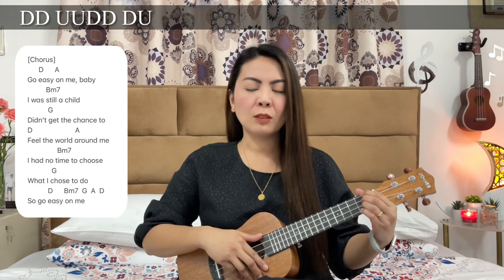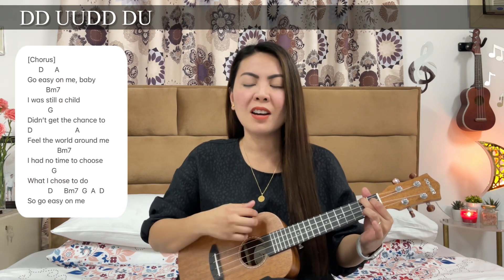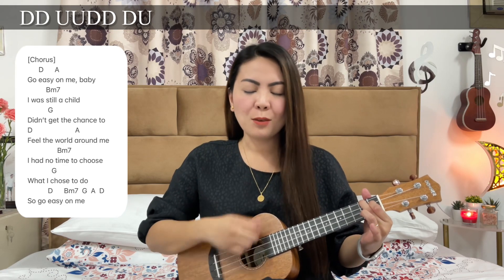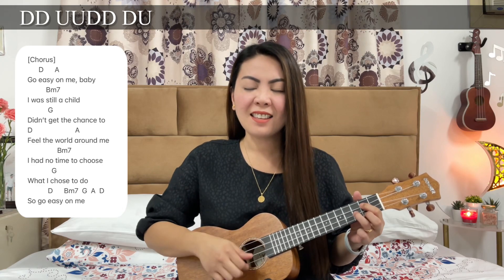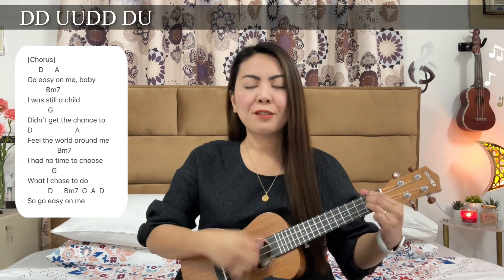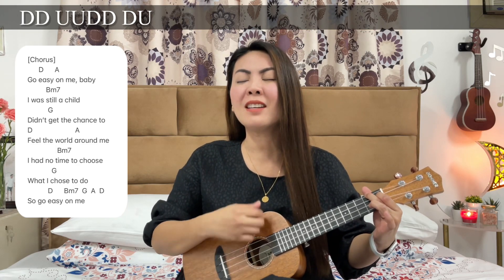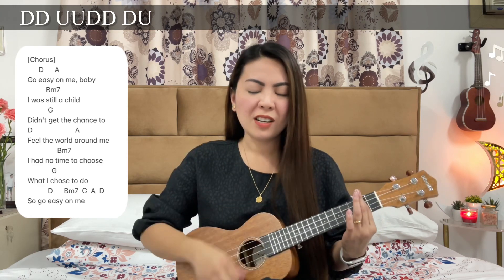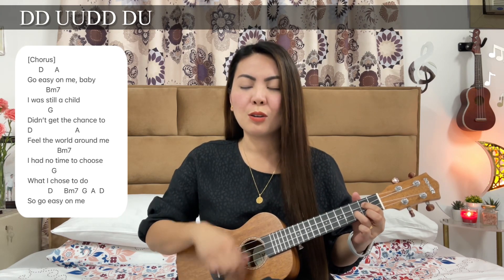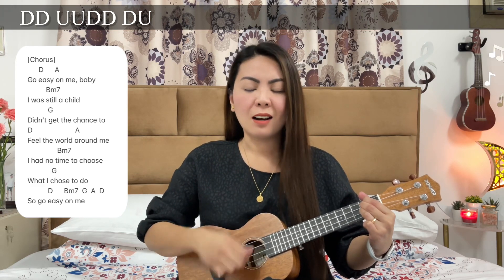Then for the last time, we'll sing the chorus. Go easy on me, baby. I was still a child, didn't get the chance to feel the world around me. I had no time to choose what I chose to do. So go easy on me.